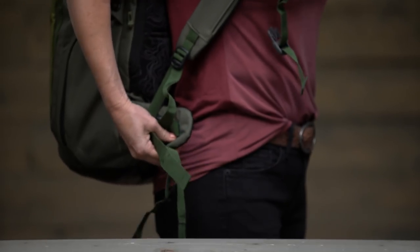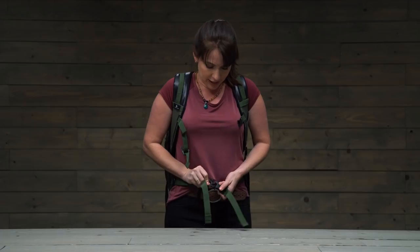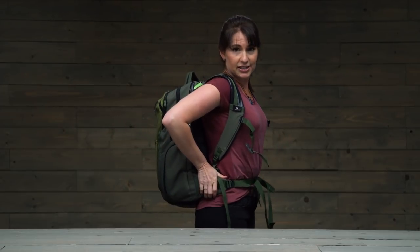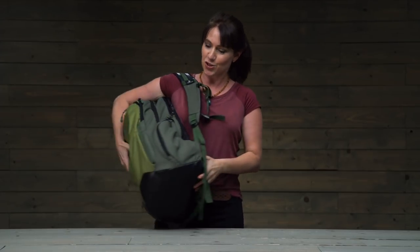It will fit you well whether you have curves or you don't. We also have a nice padded hip belt which I definitely recommend using, because it's going to take all of the weight off of your shoulders and help you bear that weight on your hips. When you're not wearing it you can tuck it away. The backpack straps also have an adjustable sternum strap and a safety whistle integrated into the buckle, which can come in handy if you're traveling somewhere unfamiliar.